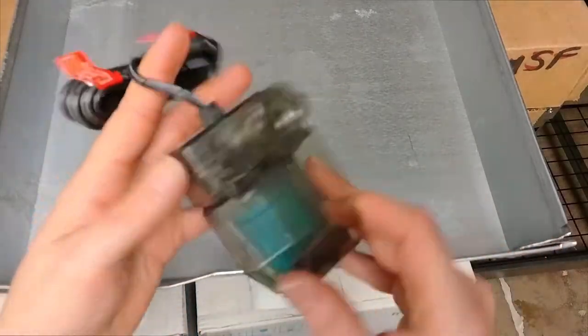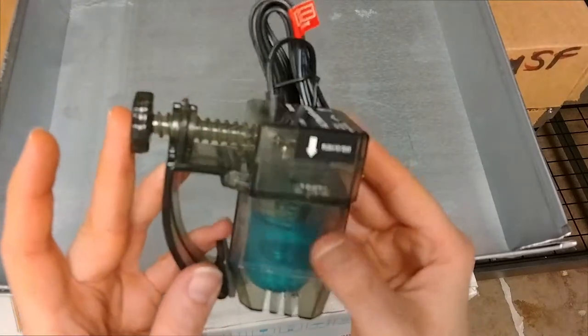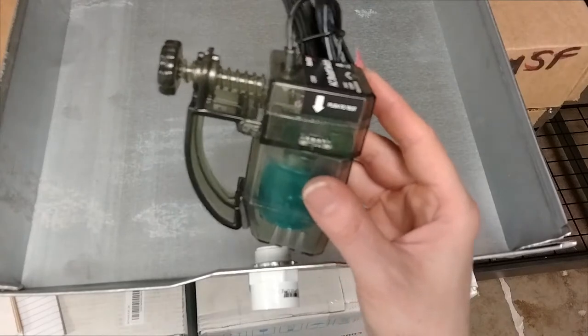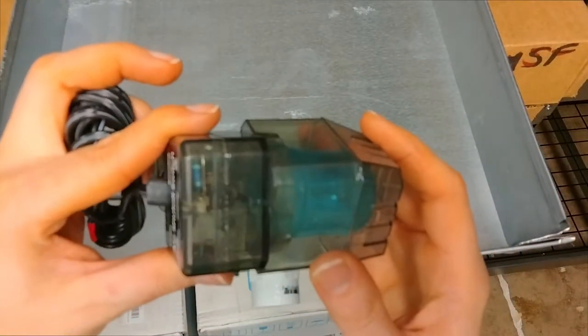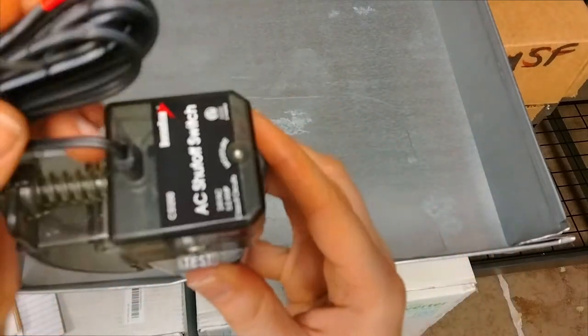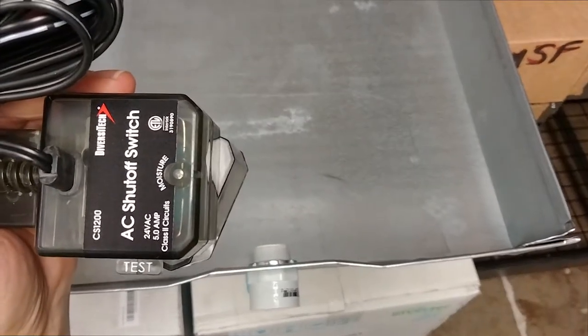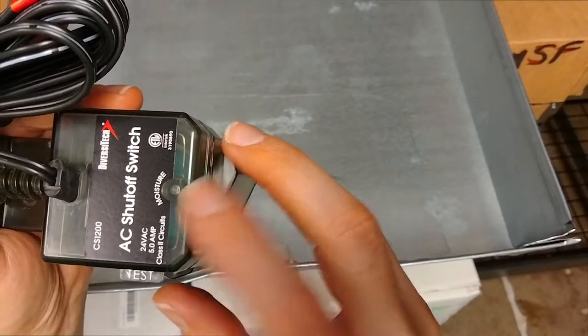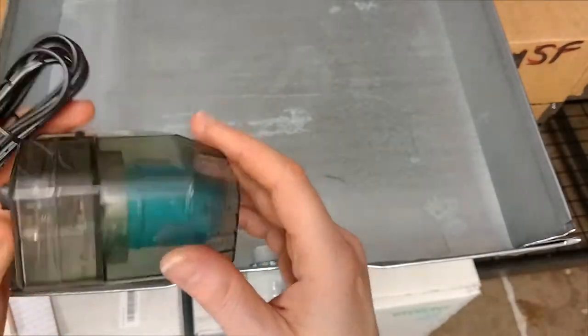A fancier version that most installers don't use because they're a little more pricey — you would see something like this. This one actually has an LED in it that glows a pretty bright red when it is tripped, so you can tell right away that it has tripped. You can make out right here the diode and the LED up top — that's the LED that's going to warn you that it's tripped. I like the see-through style because you can see for yourself when that backup is there.